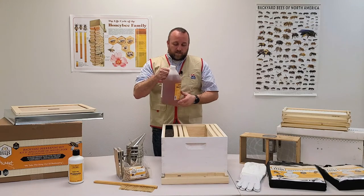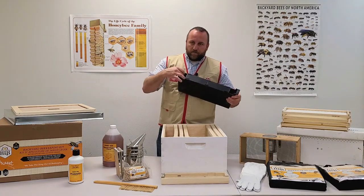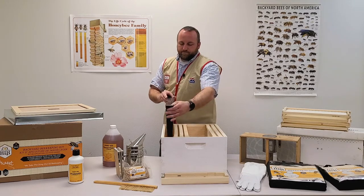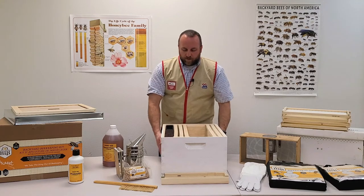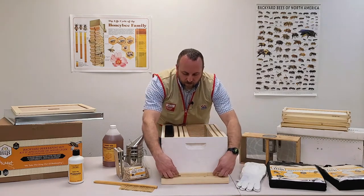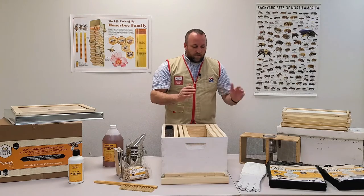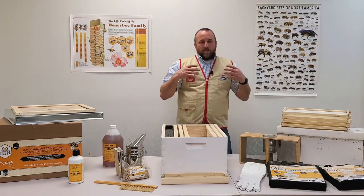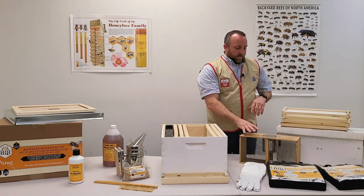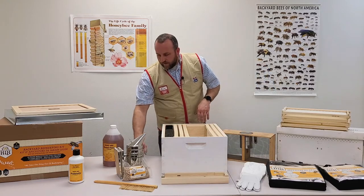Open a jug of syrup and pour it into the feeder. This feeder has openings on either end — just pour the syrup down in there and it will fill up. The bees can walk down the grates to access feed at whatever level it's at, all the way to the very bottom. When you're ready to install your package, you should have your hive set up with the entrance reducer on the small opening, feeder full of syrup, and your package ready. I recommend wearing protective gear for the installation.